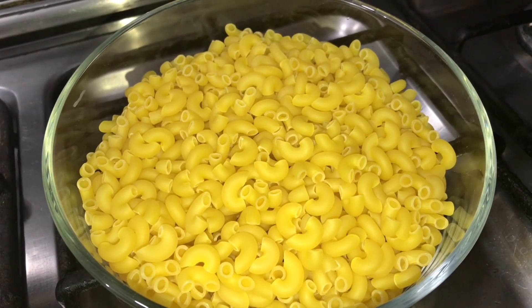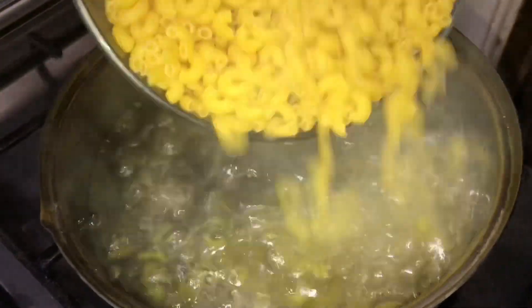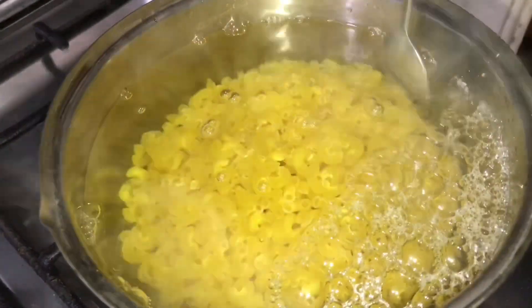I have made a packet of macaroni and put it in the water. I have put in 1 teaspoon. I put it in boiling water.